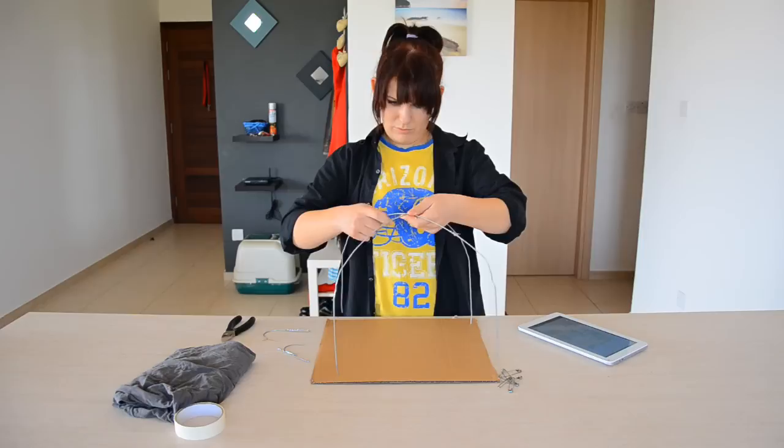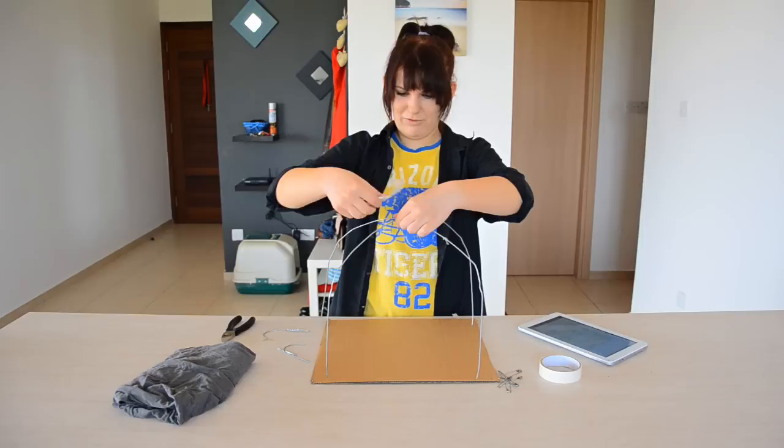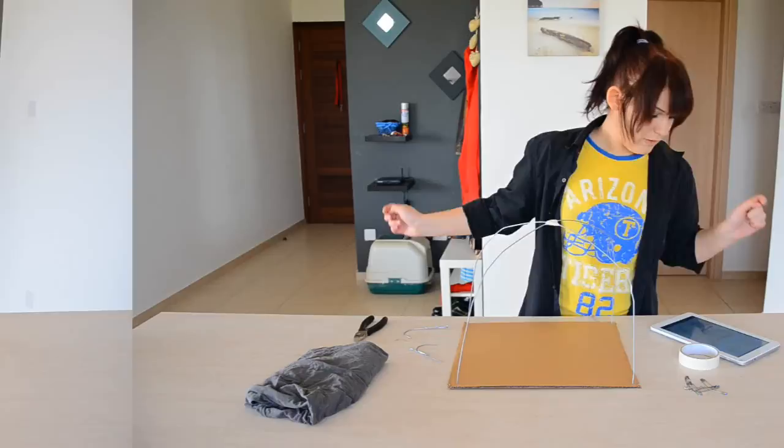The next step is to tape the two hangers together. By the looks of it, you want to just sort of position them where you want them and then tape them at the central point. I'm using masking tape for this because that's what they used in the tutorial, but I'm sure regular tape would work just fine. This is a little bit fiddly trying to do it with one person. There we are — just wrap it round the central point and keep wrapping until it's nice and sturdy.